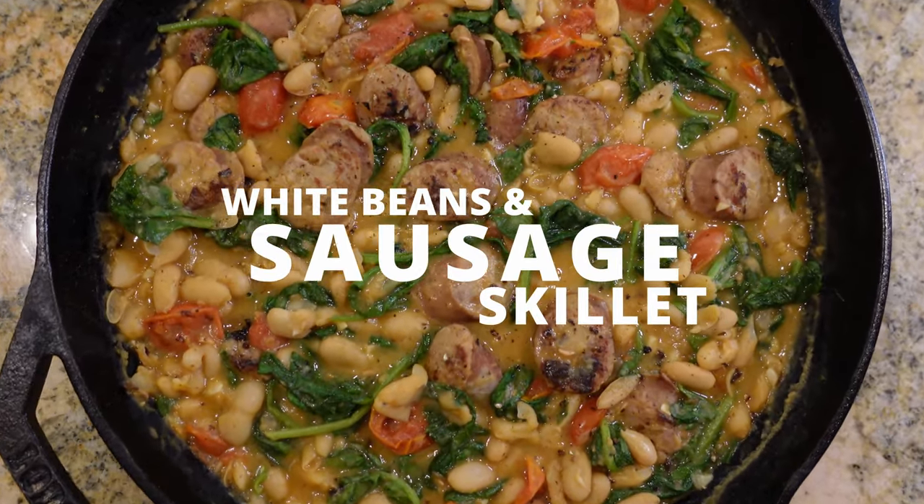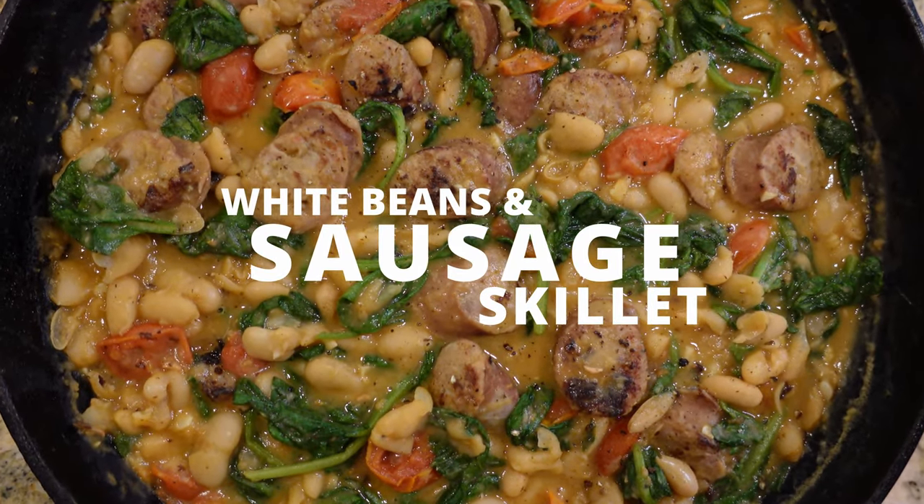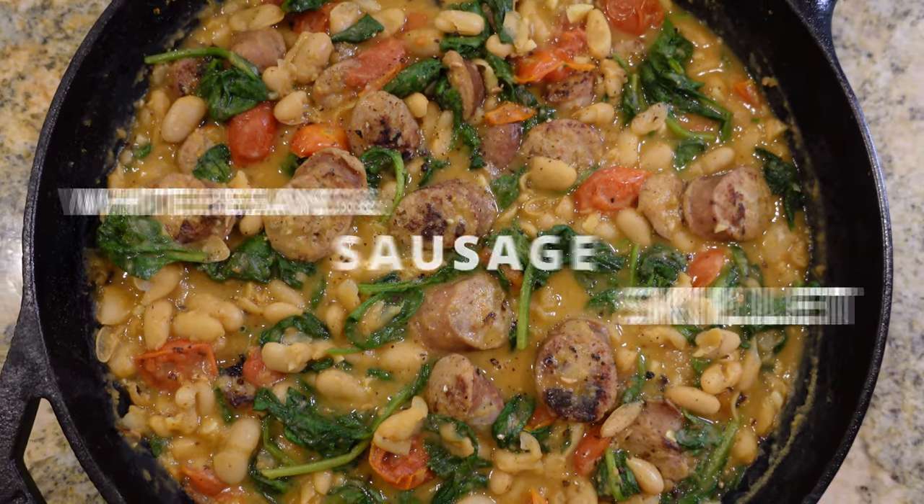Hey guys, today I'm going to show you how to make white beans and sausage skillet. White beans and sausage skillet is a healthy and delicious weeknight meal. The beans are simmered with chicken sausages and veggies, and it's so simple yet satisfying. So let's get started.